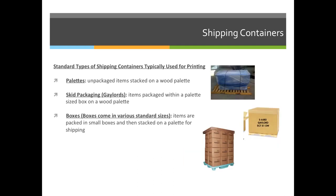There are many different types of shipping containers. We're going to talk about three specific types. First, there's pallets — you could have unpackaged items stacked on a wood pallet, like in the top right hand corner here. The pallet is the wood at the bottom and you just stack things on top. Usually they're wrapped with shrink wrap, and the risk of denting or damaging something is a little greater than if you used option number two: skid packaging, also called using Gaylords.